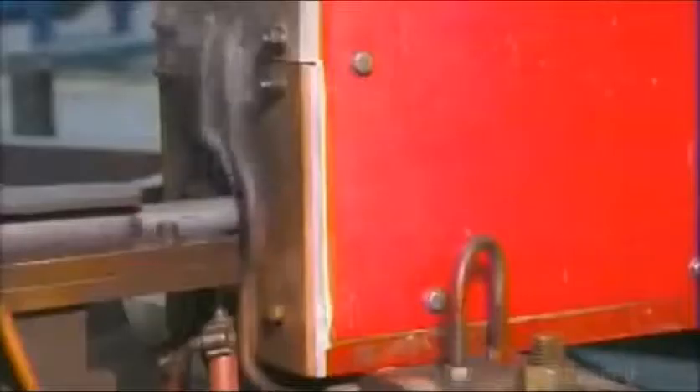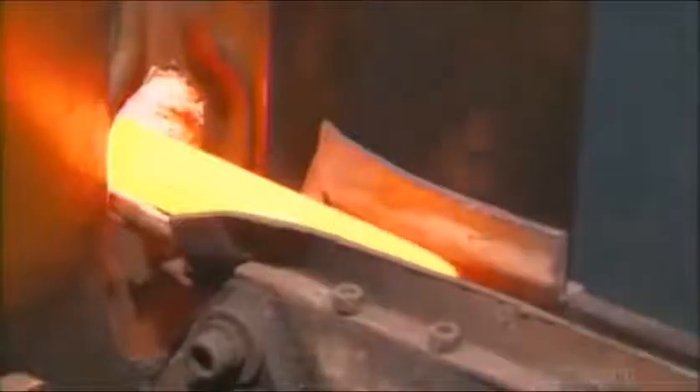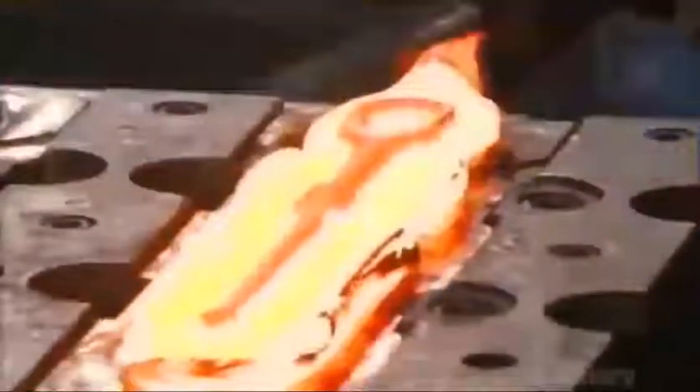A machine feeds the billets into an induction coil, which heats them to about 1,000 degrees Celsius. A forge press then shapes the soft billets into ratchets. The first die creates the ratchet's general form.